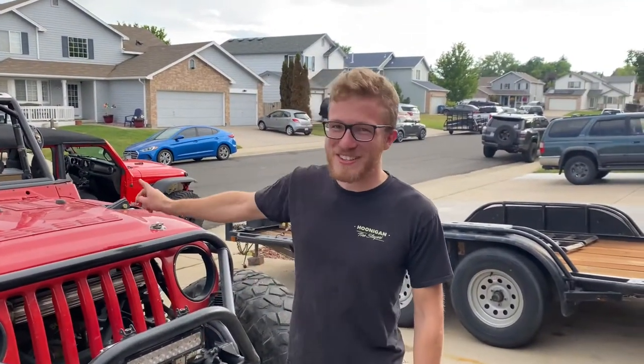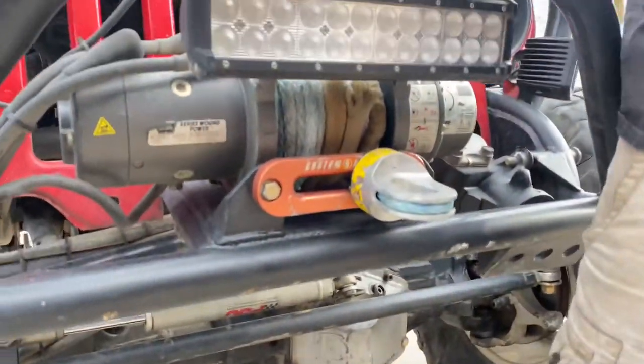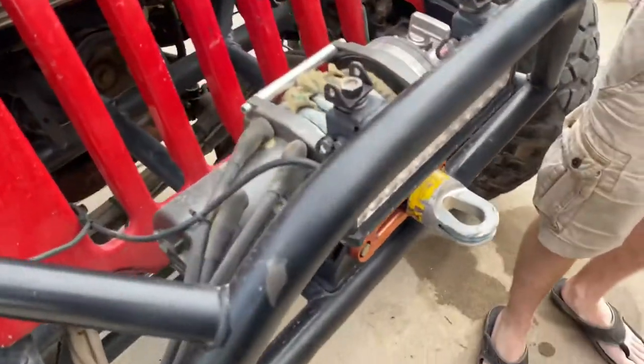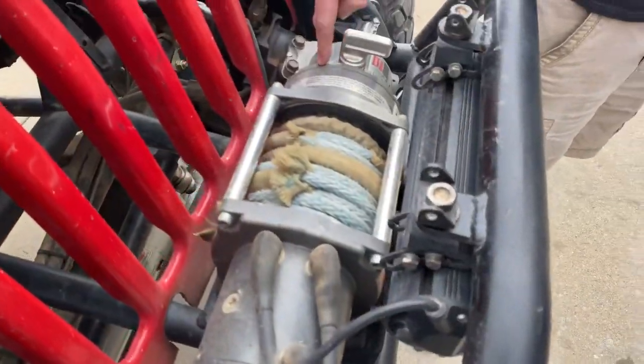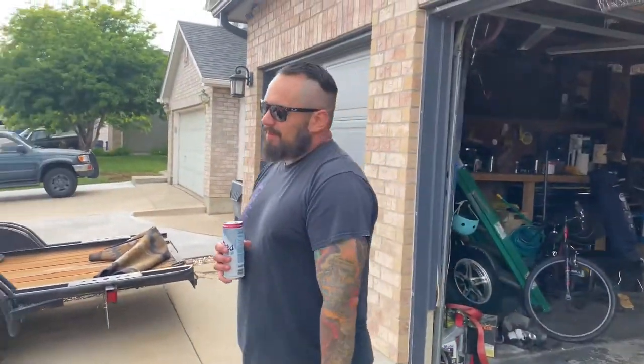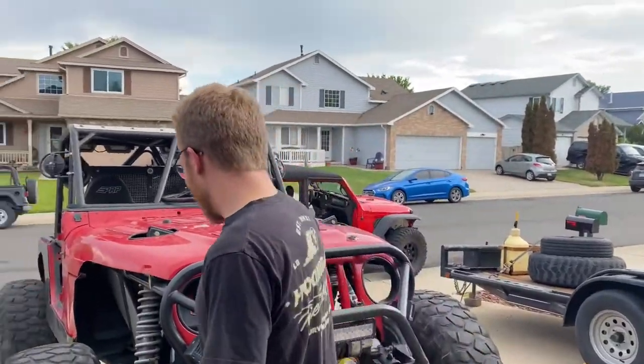So I'm going to say things and he'll correct me. This is a Warn M8000 which was cut down to comp size. So it's a comp winch now, which means it's worth double. Pretty cool feature of that. How long is the cable? 80 feet. Not very long, just a scotch. That's not bad. When you run out, it's bad.